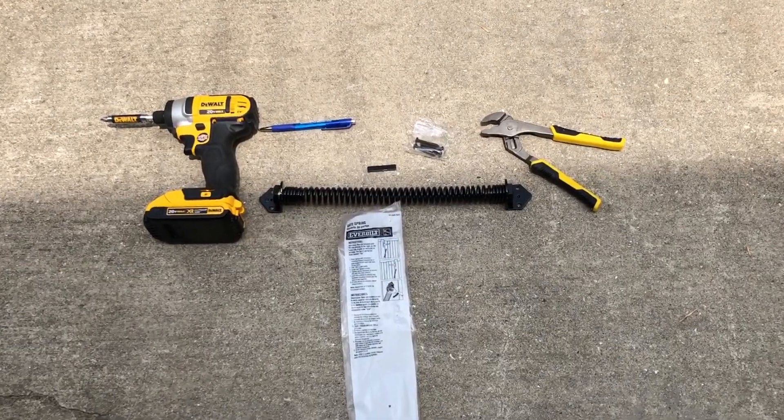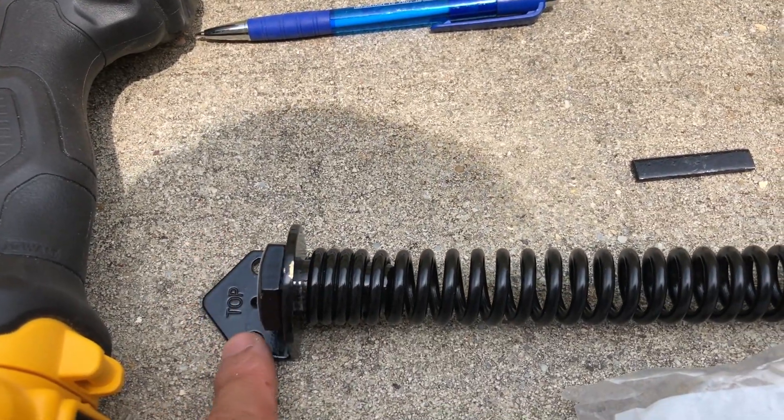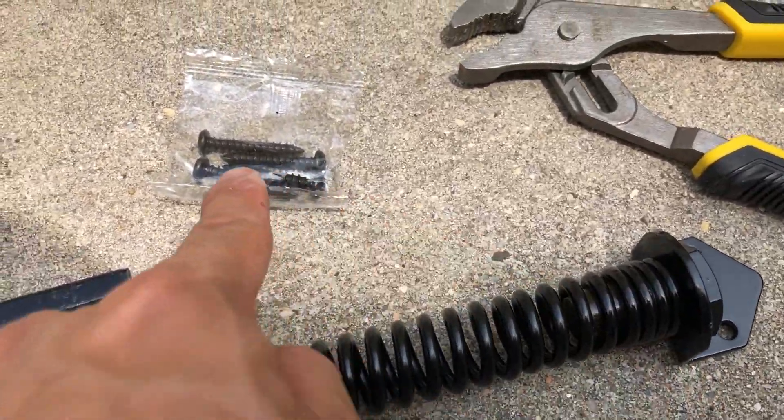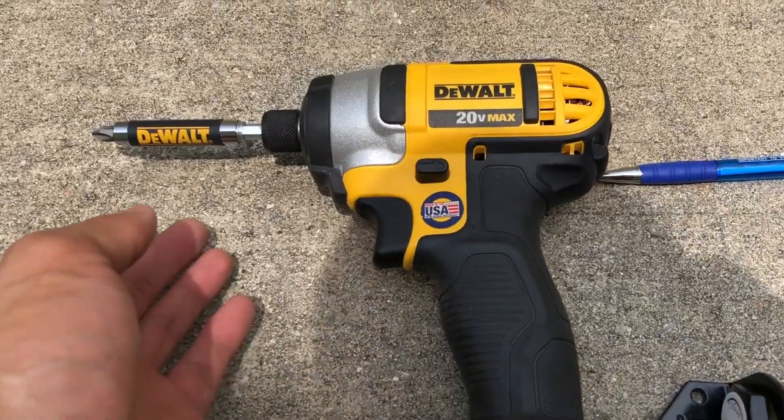Here are all the items that you get with your gate spring kit. You're going to get your gate spring which is about 11 inches long. You're going to get your screws, and there's this little notch right here next to the screws that allows you to do the adjustment on the spring and keep it wedged in place.